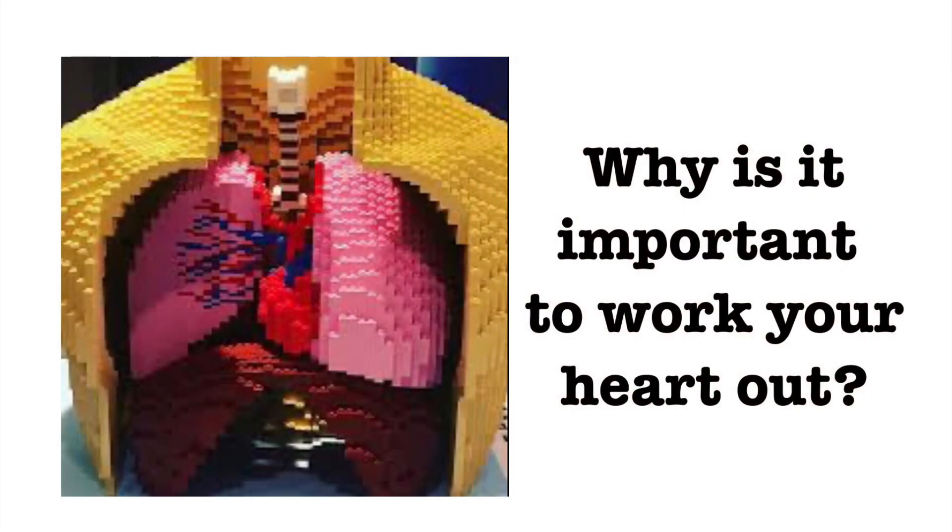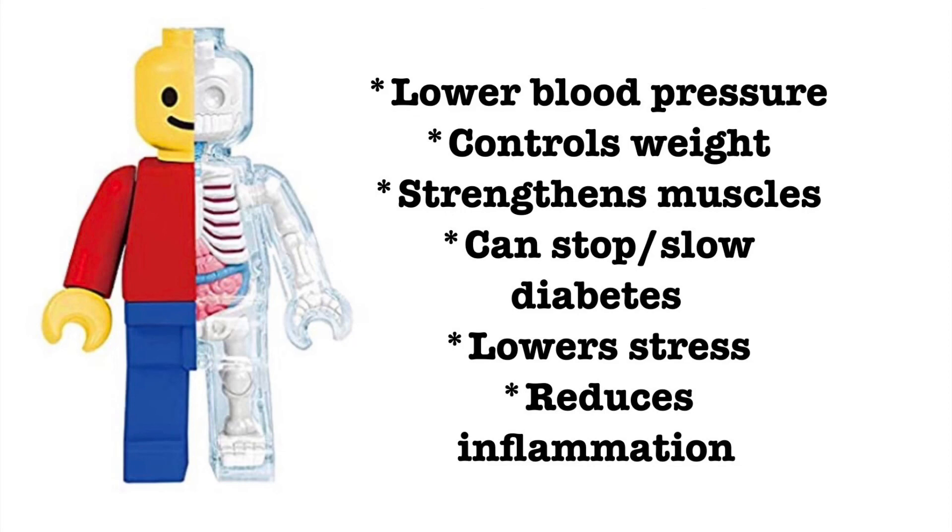Why is it important to work your heart out? It is important to work your heart out because it lowers blood pressure, helps you control your weight, strengthens your muscles, can stop or slow the development of diabetes, lowers stress, and reduces inflammation in the body.